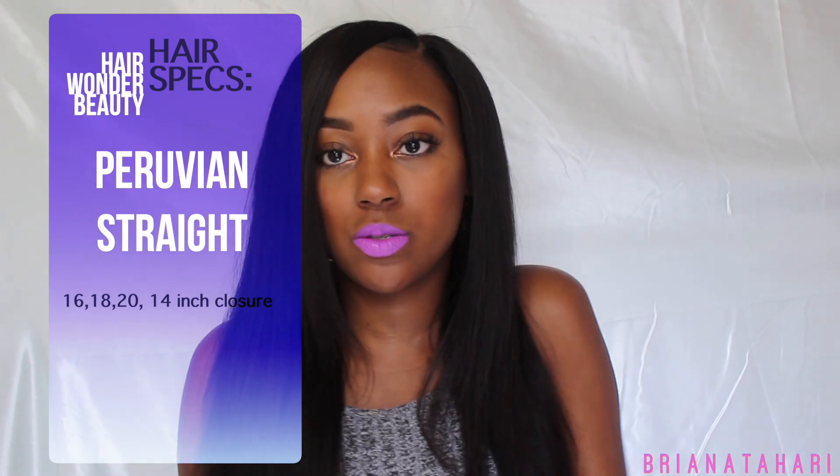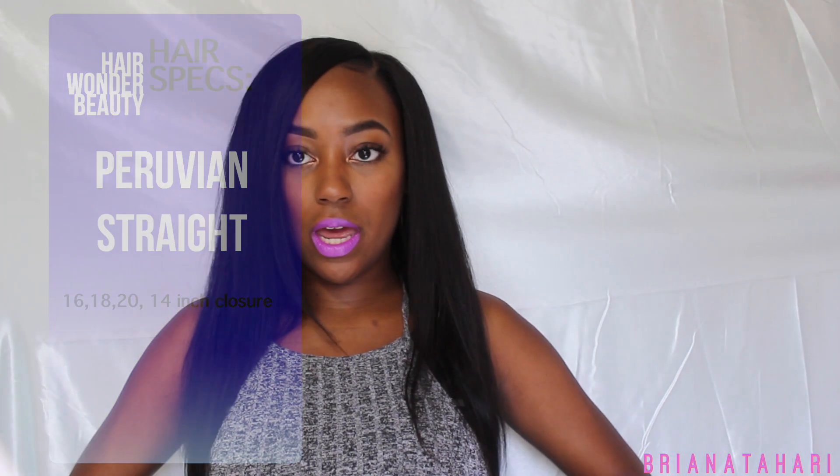Jumping straight into it, as always I'm wearing lengths 16, 18, and 20. I'm going to zoom out so you all can see — it's stopping right at my stomach, not quite at my waist but almost there. I've had Brazilian straight and Peruvian in other textures but never Peruvian straight. I also have a 14-inch closure.